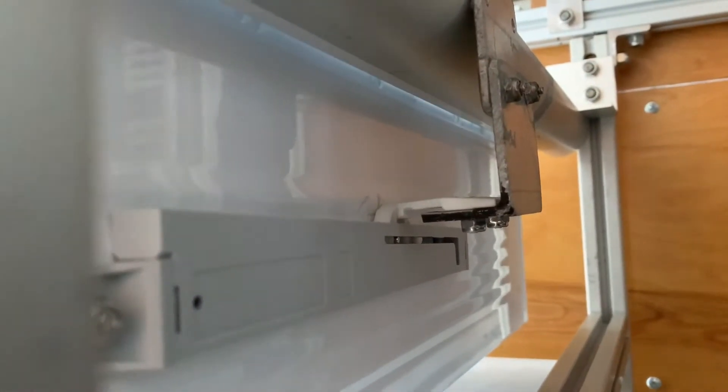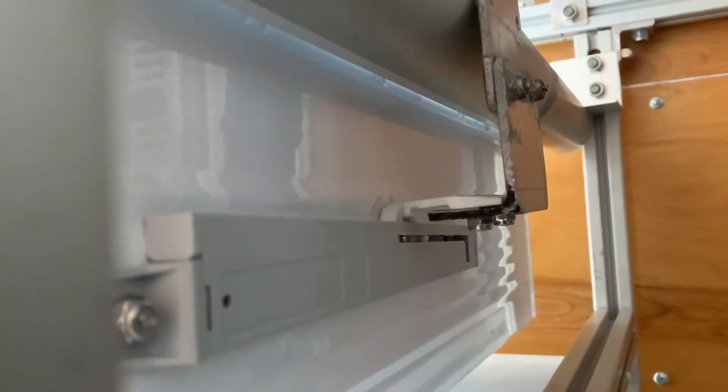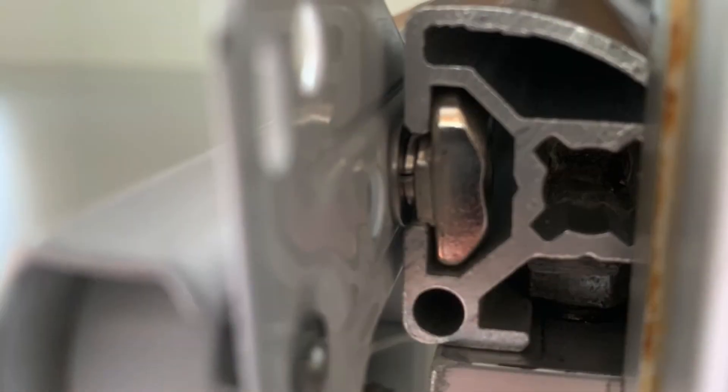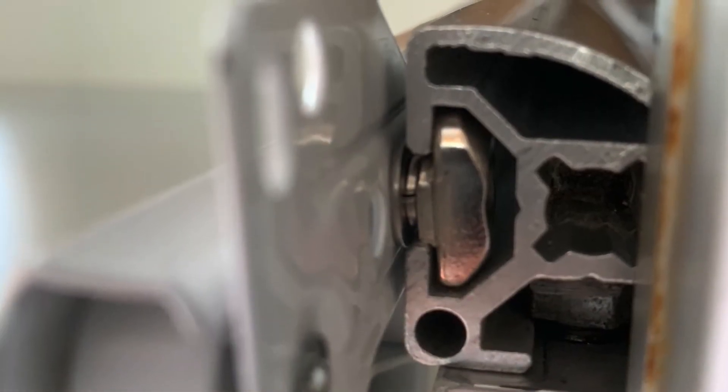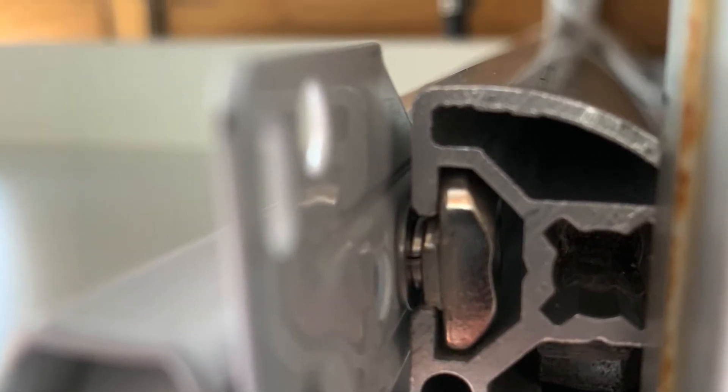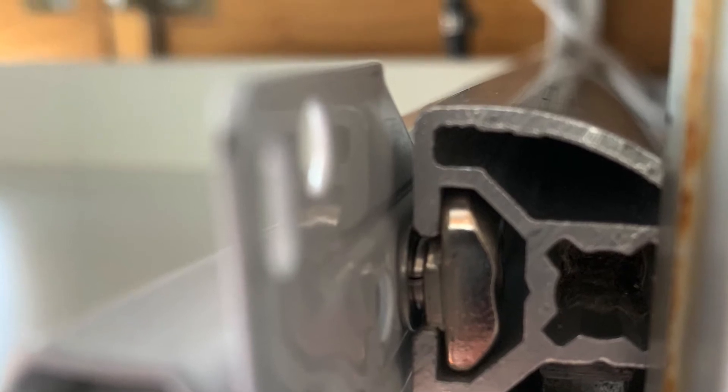Actually, the retrofit might have been better because it gave me flexibility on where to mount the closer. Here's a detailed photo of the T-bolt in action with its split lock washer, as well as another washer to space it out a little bit. Sometimes I need to adjust the space with washers.